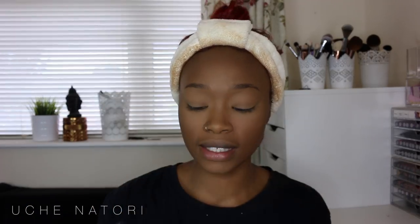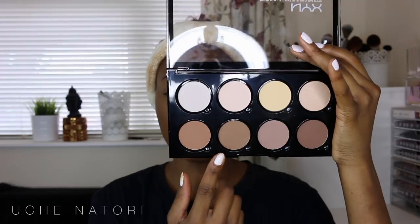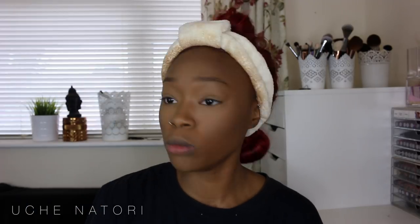Now we're going to contour the cheekbones using the highlight and contour palette from NYX — I'm just using the contour portion. I'm taking a mix of the bottom two shades — dipping more into the cool-toned one to give the illusion of shadows, as opposed to the warmer tones which would make me look more bronzy.